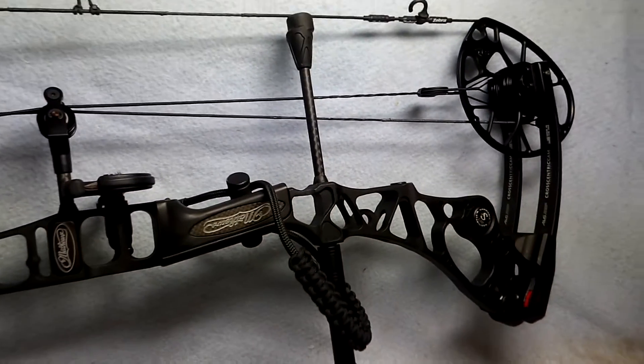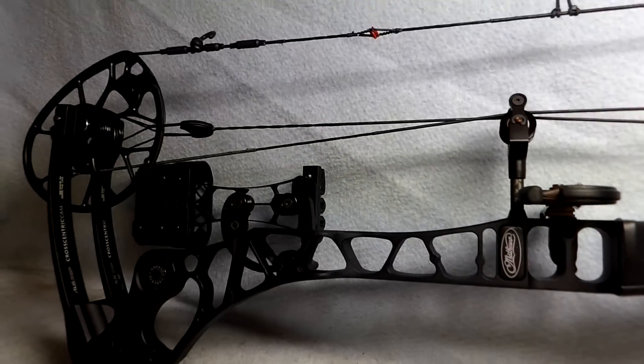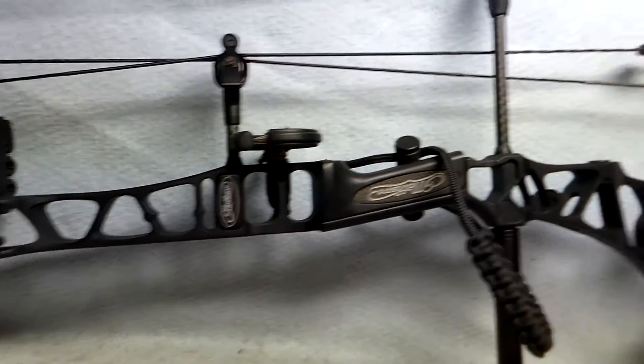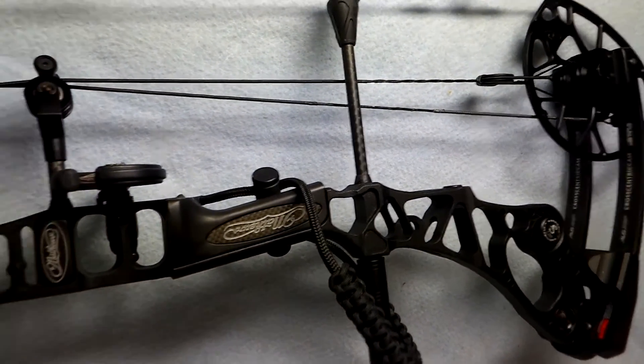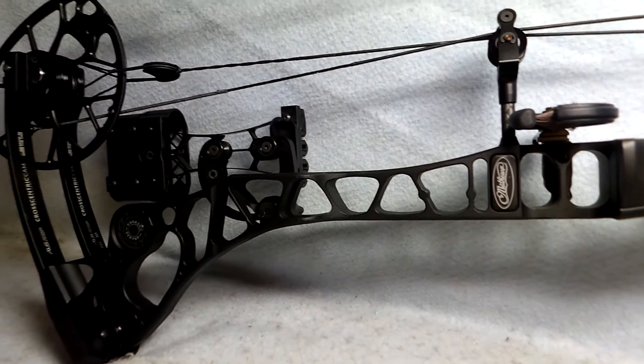Up for sale is a Matthews Halon 32 6-inch brace height. The bow is 50 to 60 pound draw weight, with 26, 27, 28, 29, and 31 inch draw length options on this bow.